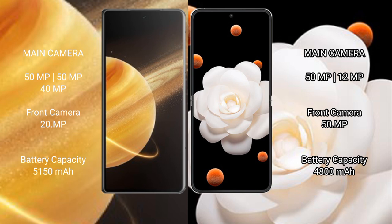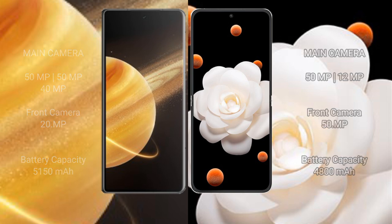Honor Magic V3 has a 5150mAh battery with 66W fast charging support. Honor Magic V Flip has a 4800mAh battery, also with 66W fast charging support.